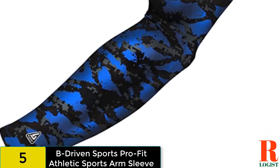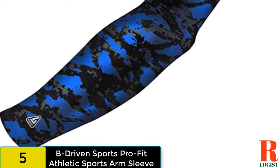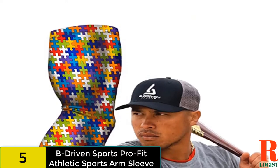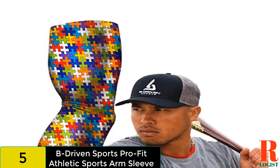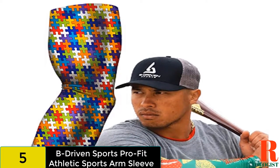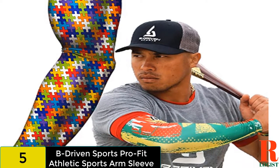9 Sizes. This brand of shooting sleeves is available in 9 different sizes, with options for youth and adults up to XXXL. Flatlock Stitching. These sleeves may feel noticeably more comfortable than other sleeves, especially lower quality ones. The use of flatlock stitching means the sleeve is smoother, and the seams are a bit more flexible and durable.